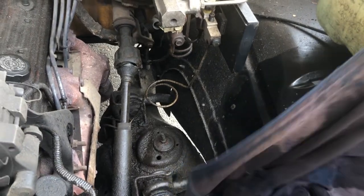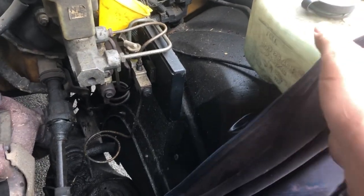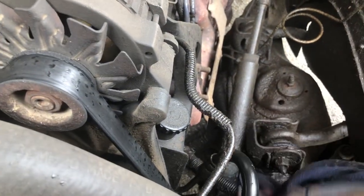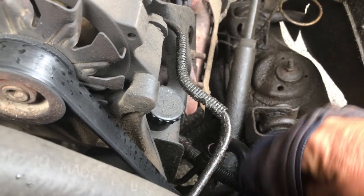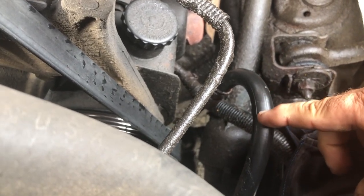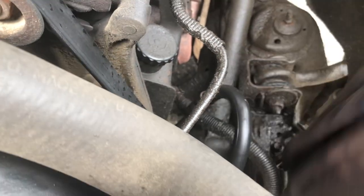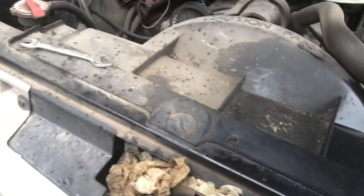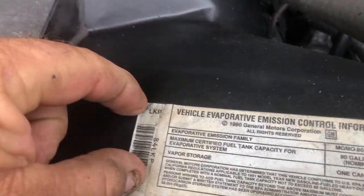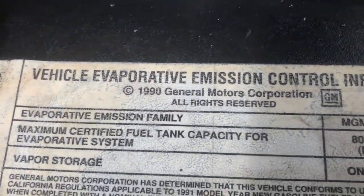I'm just wiping down all the areas I think I'm going to make contact with. It's got a leak somewhere — there's a little split right there.